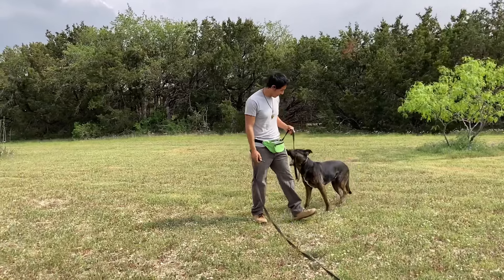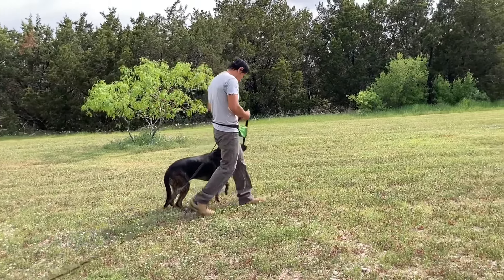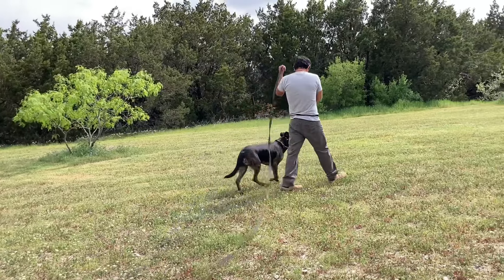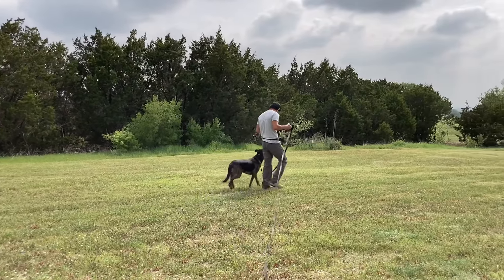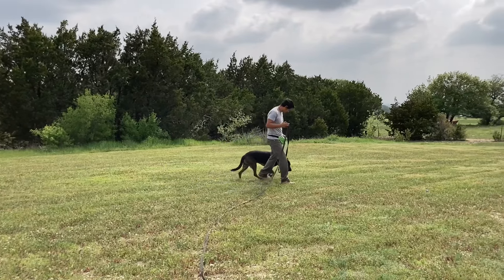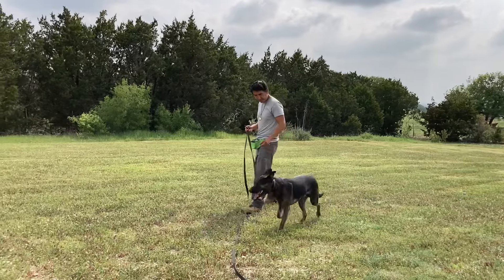I'm doing e-collar conditioning here. The first part of the e-collar work was Stim Feed, pairing it up with his name, at low levels, even right here. Now moving on to a little bit of that formal picture, but I'm still doing low level.